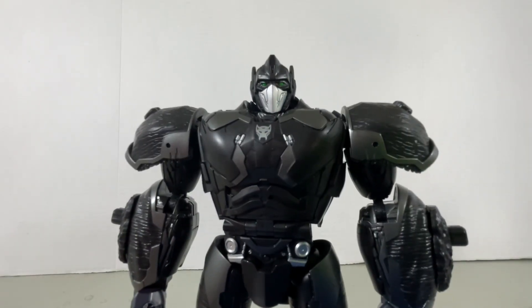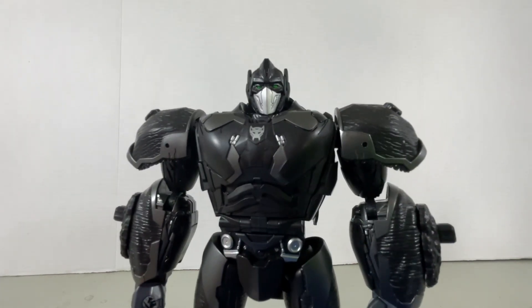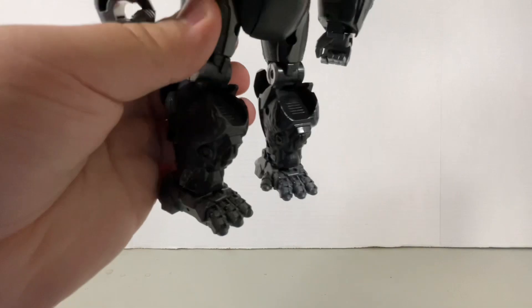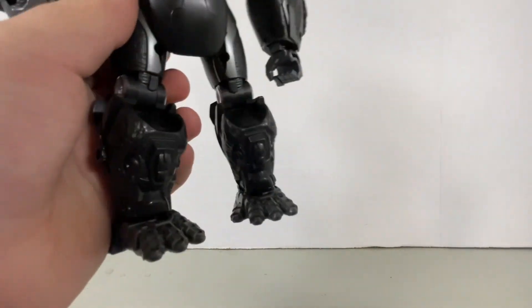First of all, we got to talk about that head. That head looks really cool. I mean, it's a little smushed, but it works. And of course there is kibble, as there is a backpack, but it ain't that bad. Oh, and there is more alternate mode kibble over here, but Studio Series Airazor has that kind of thing.